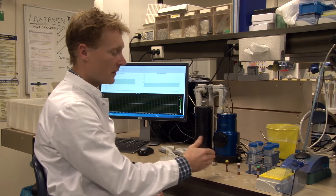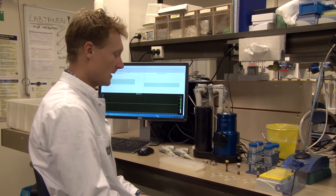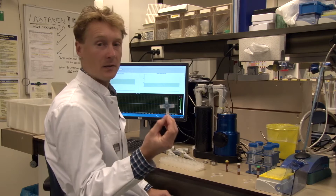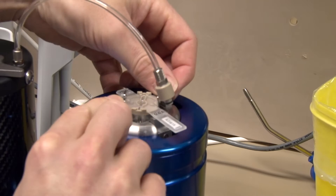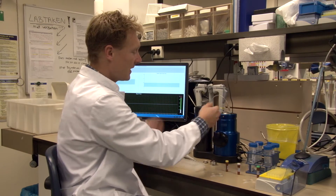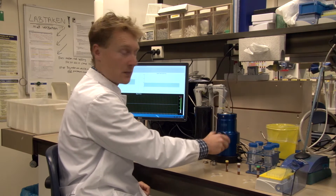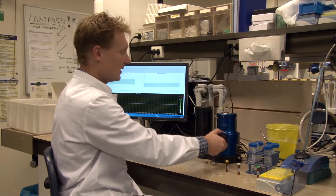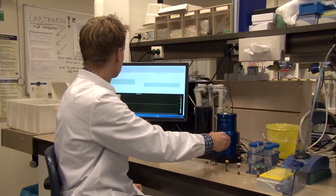For each of these pores, we have different reference materials for calibration. First, I will start by attaching this nanopore onto the Qnano. You can see four clamps — it fits perfectly on those clamps. By turning this wheel, I can stretch the pore and change the pore diameter. At 45 millimeters stretch, the settings are optimal for our sample, so I'm turning to 45 millimeters.